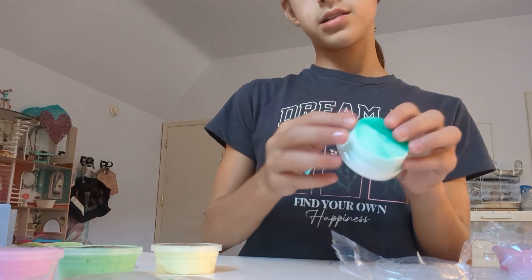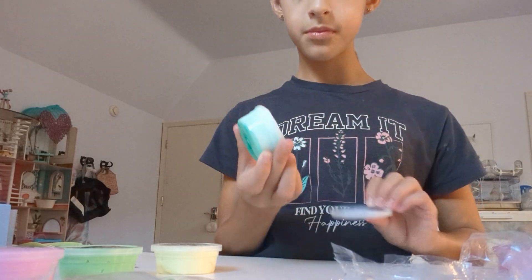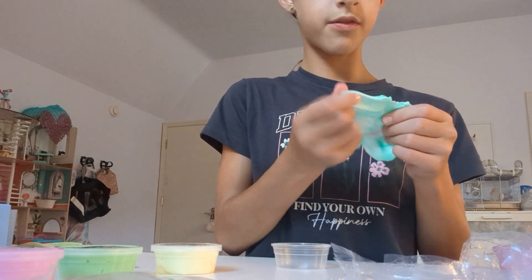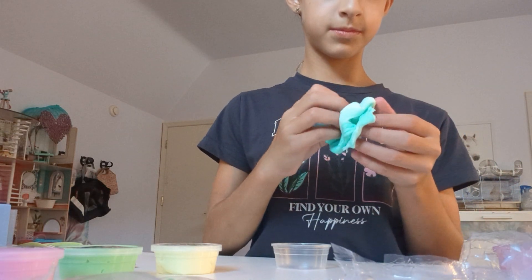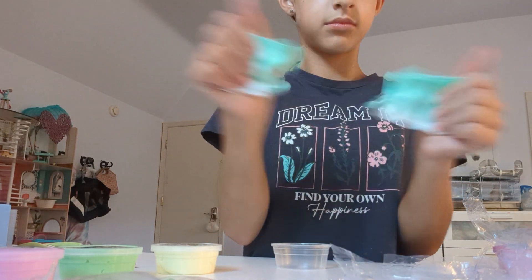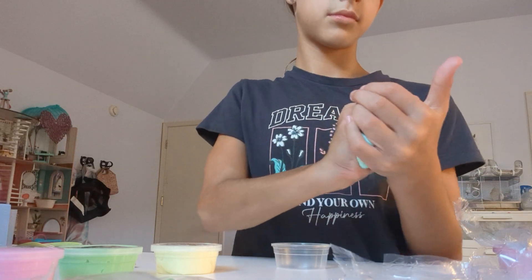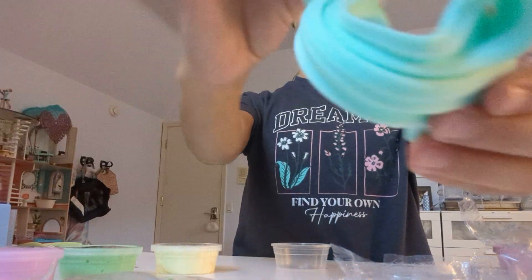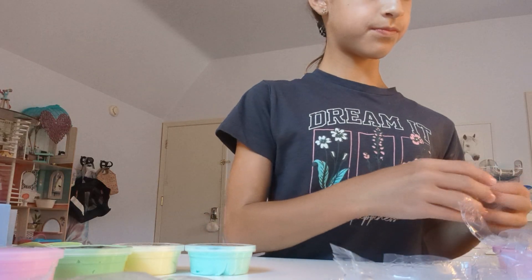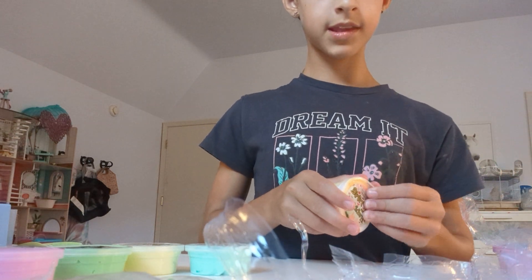Now we're going to do this teal, turquoise — a little darker kind of teal turquoise color. Very pretty. All we have to do is get this plastic out. I think we have three more — this was definitely a really big slime pack! Very pretty teal color. We have about three more. Who's ready?